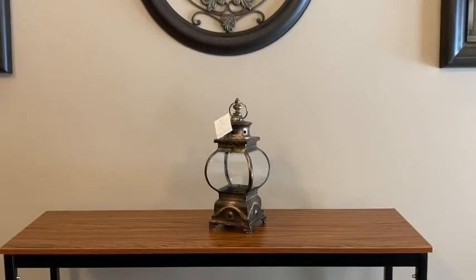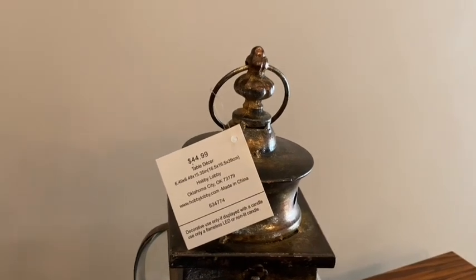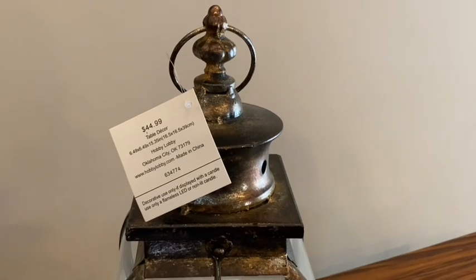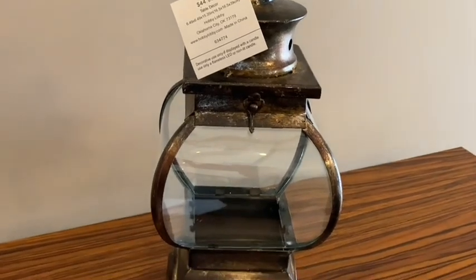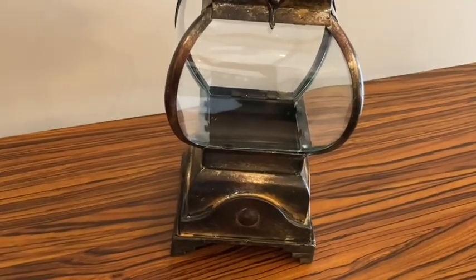I also bought this lantern at Hobby Lobby and I really like the appearance of it. The metal has a very tarnished appearance and it just looks so rustic and old-fashioned. I just like the style and shape of this lamp — it's got so much character — and this was also 50% off.